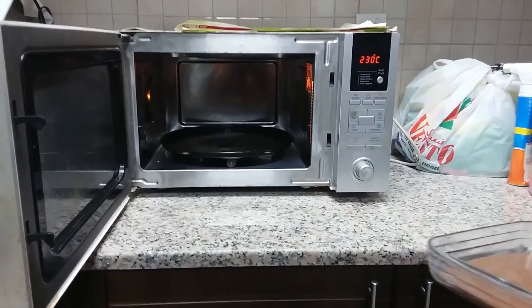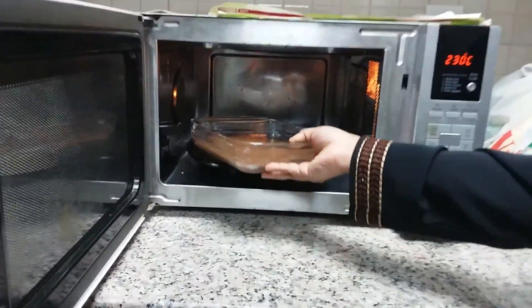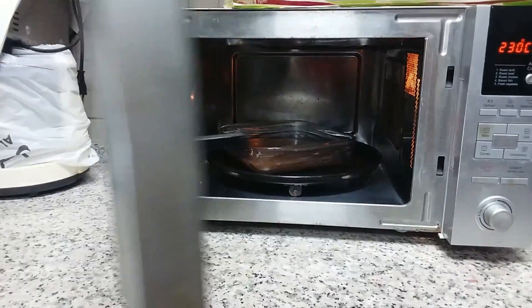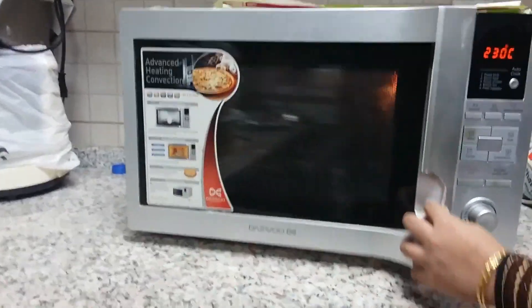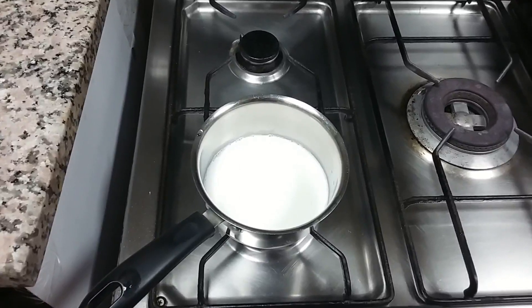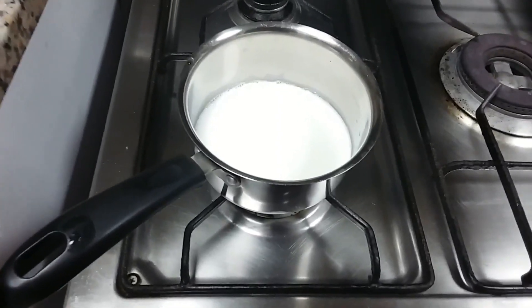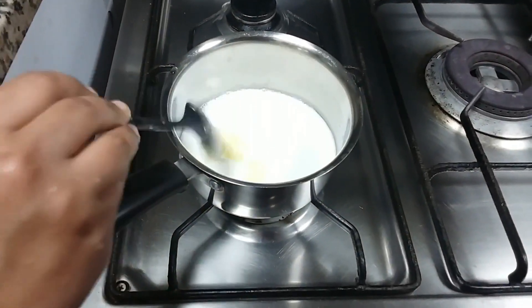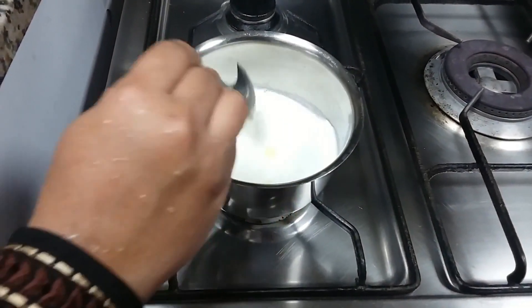Keep the batter in the preheated oven at 230 degrees Celsius for 30 to 40 minutes. Now we are going to prepare the Milo icing. Add half cup of fresh milk, 2 tablespoons of butter, and half cup of Milo.